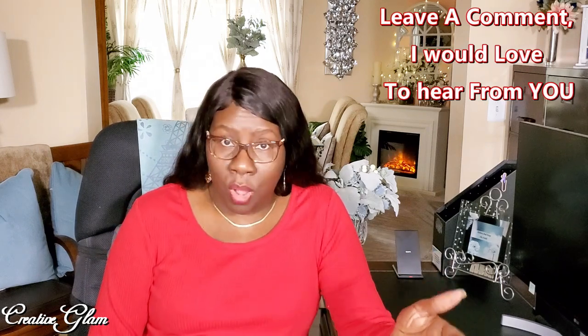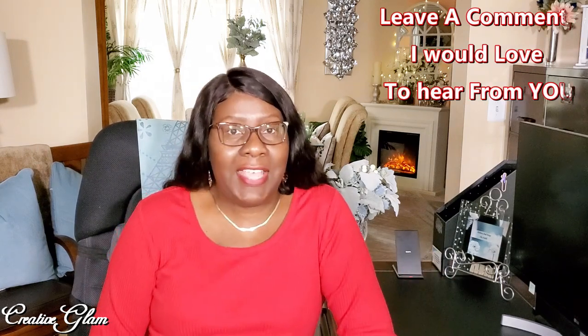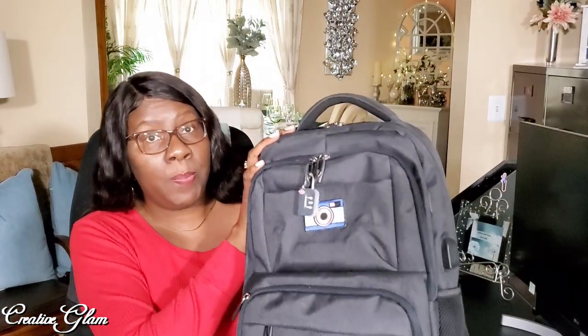Hi guys, I'm back and today I want to share with you a quick and easy DIY. I'm going to show you how you can make your own custom-scented hand sanitizer. If you're anything like me, I keep a personal-sized hand sanitizer in my handbag, and I also do that for my family. I give my family personal-sized hand sanitizer to keep in their book bags.